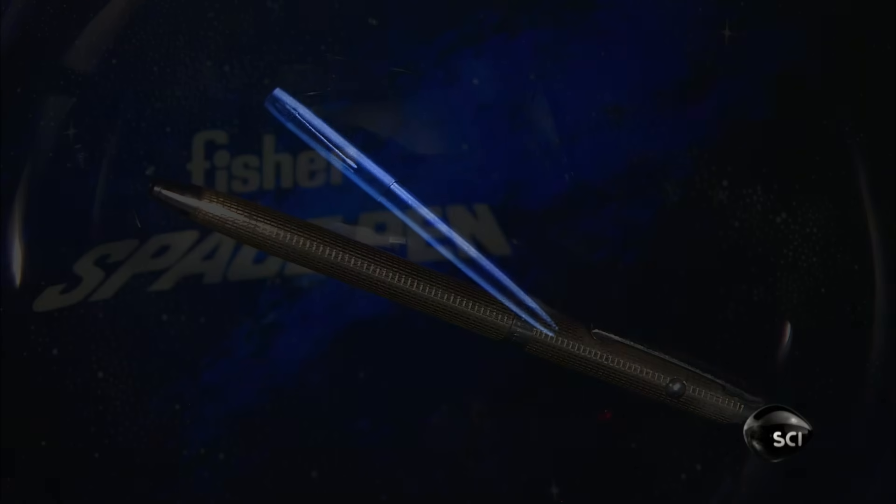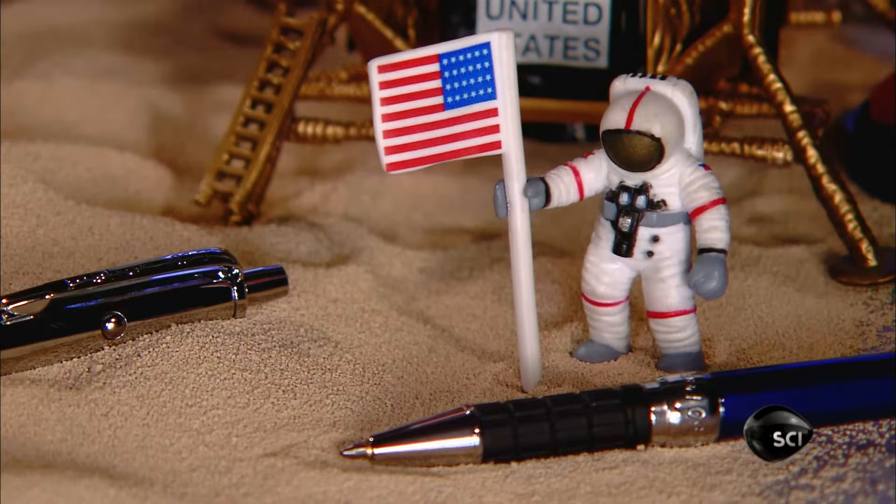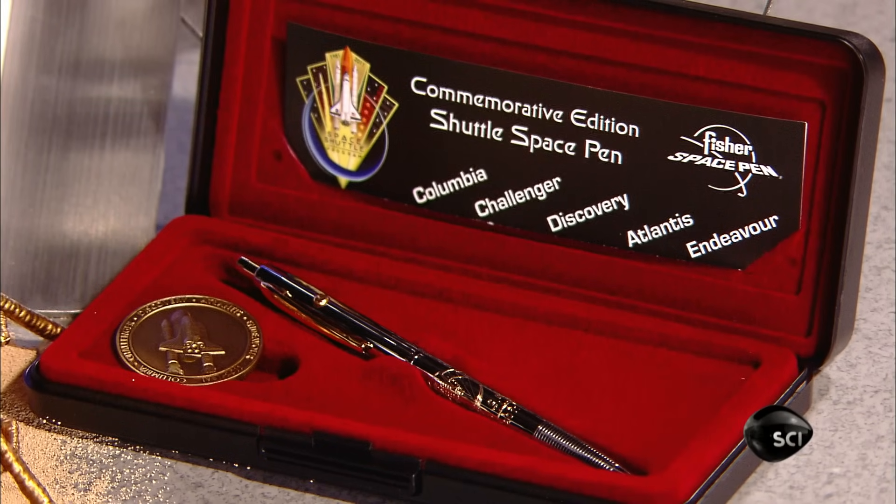The space pen's ink is pressurized with nitrogen, so unlike ordinary ballpoints, it doesn't rely on gravity to flow toward the tip. Invented in 1966, the pen first went into space with the Apollo 7 astronauts.